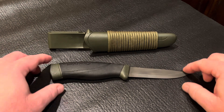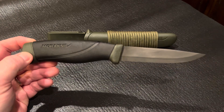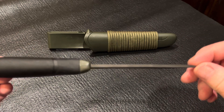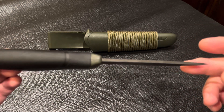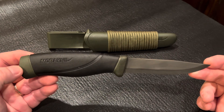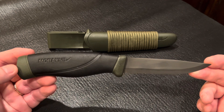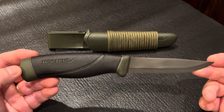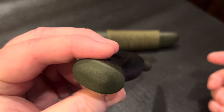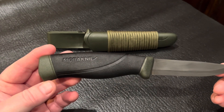Let's start with some specs. This knife has an overall length of 8.625 inches, a blade length of 4 inches, is 0.125 inches thick, and a handle length of 4.625 inches. The knife itself weighs 3.6 ounces and 4.7 ounces with the sheath. It does not have a full tang — rather it has a tang that runs about three quarters of the way through the handle. It also has an impact resistant pommel that can be used for driving tent stakes or other light hammering tasks.